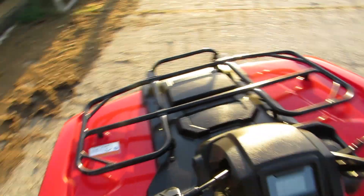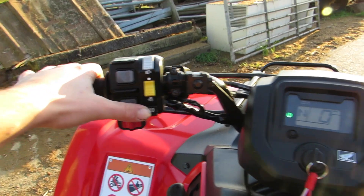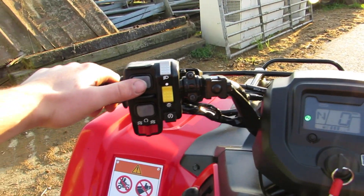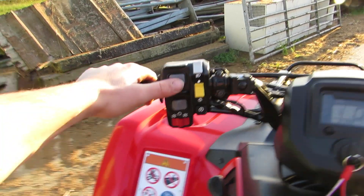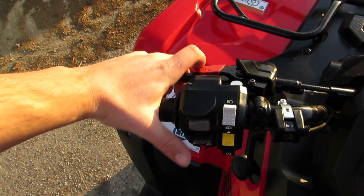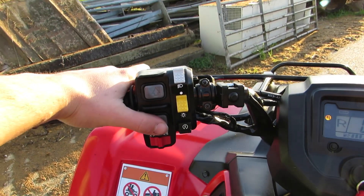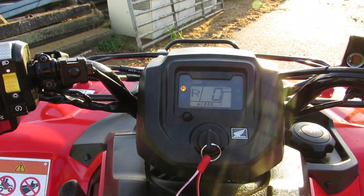Without further ado, let's give it a test. Turning the ignition on here — we've got the start button here. Gears are selected on the arrow buttons to the left, up and down. Then to go into reverse you have to pull the brake lever in and then push down on the button, and bang, you're in reverse.